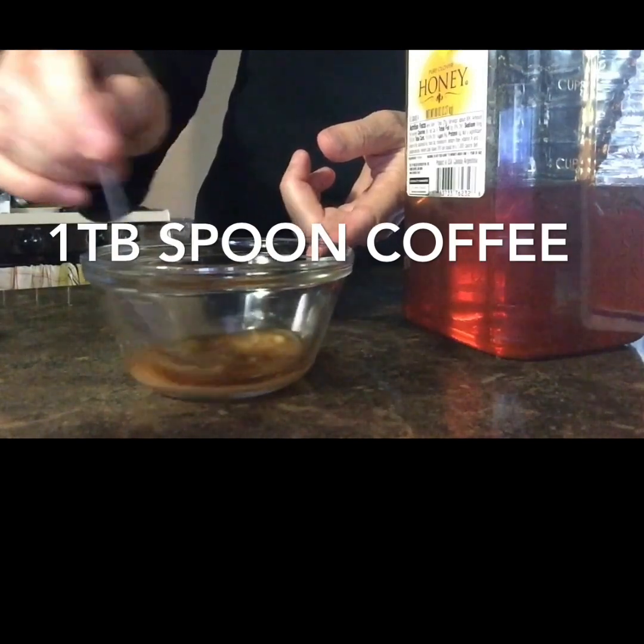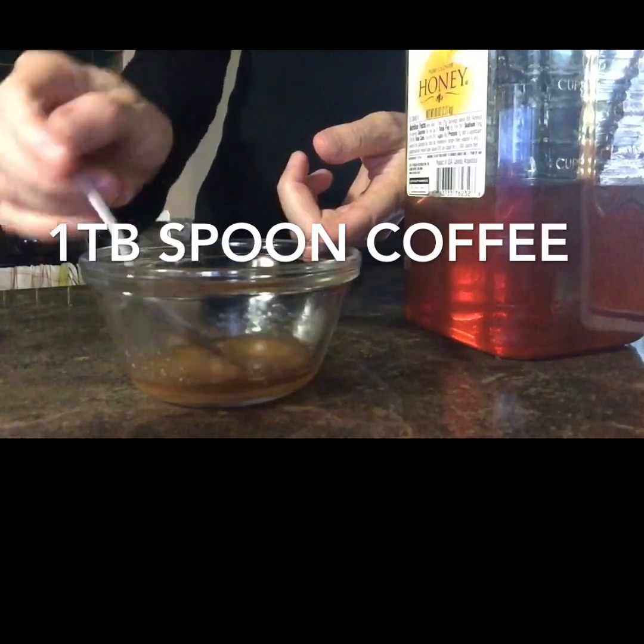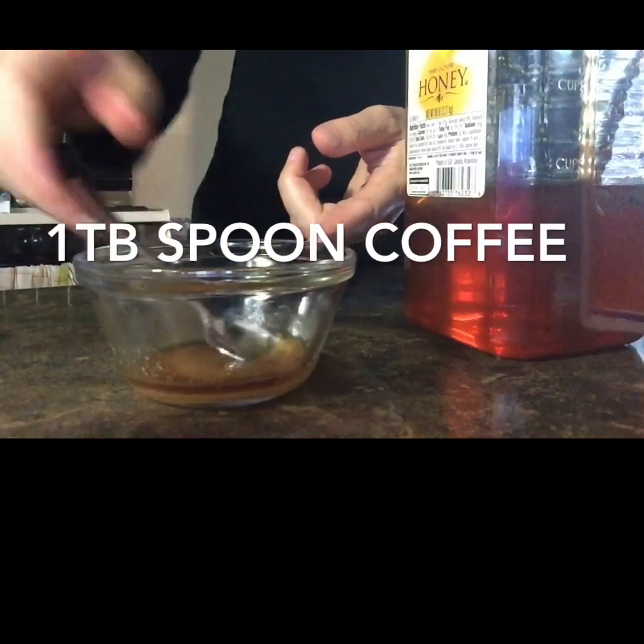I'm going to continue to mix this until all of the ingredients are well combined. Here's where I'll show you how to use the exfoliant. You can get your hands wet and then scoop up some of the exfoliant and put it on your hands. Then rub it in gentle circles to exfoliate the dead skin off your hands. The key word here is to be gentle because you don't want to cut your hands.